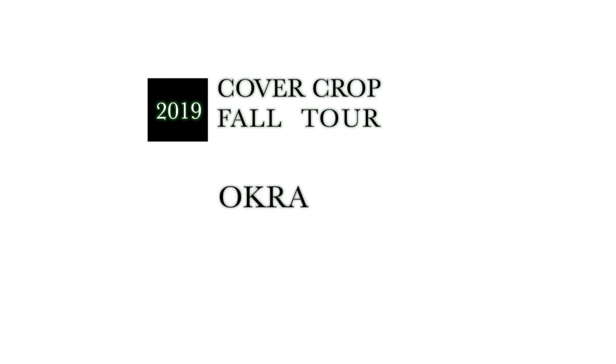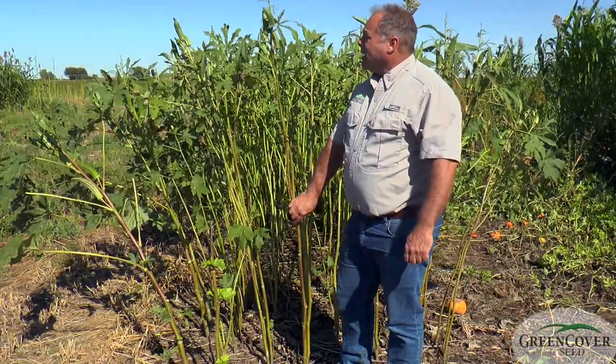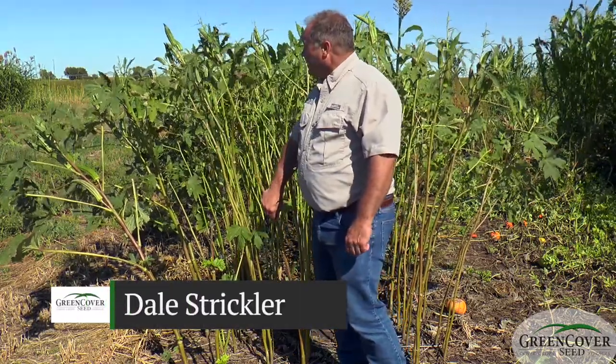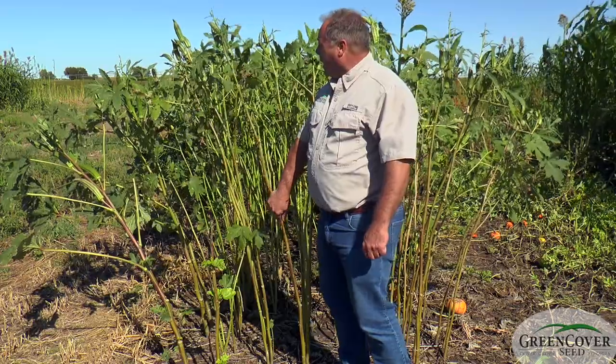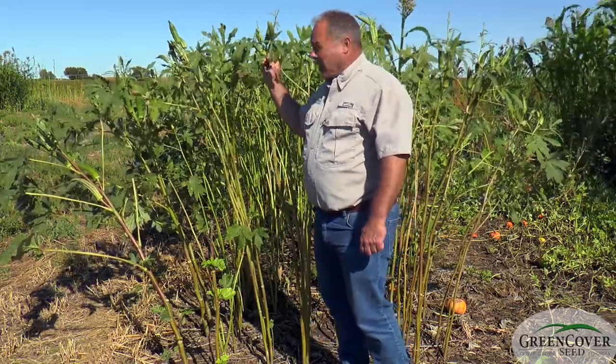Another cover crop that's kind of unique to us — we can thank one of our salesmen, Colton Kettering, for this. He had this growing in his garden in the summer of 2012 when drought killed everything but this plant. He said we need to explore this plant some more.